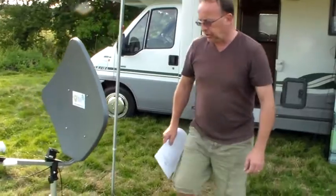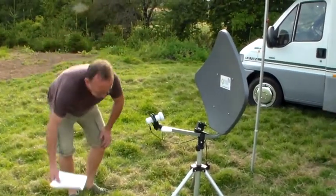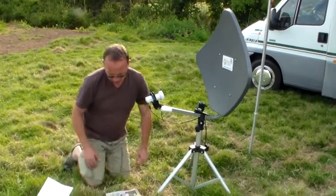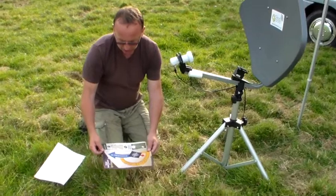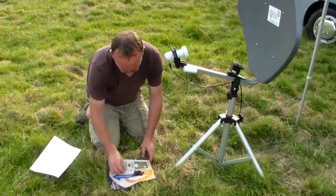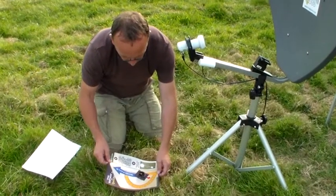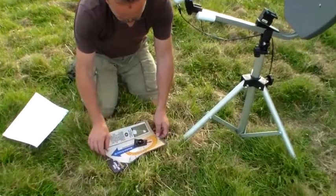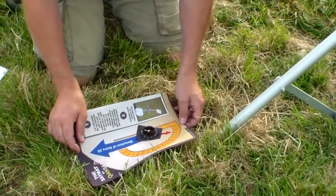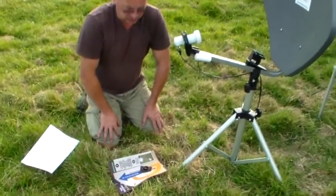What we need to do is just make sure that we've got the general direction of where the satellite is in the sky, which we can use our sat mat plus our compass and align the two red arrows until they are aligned together. The blue arrow then becomes the general direction of where the satellite is in the sky.